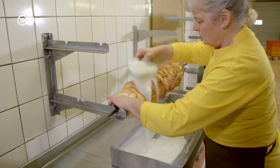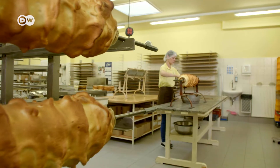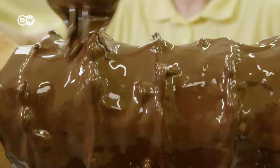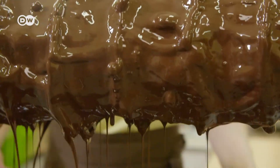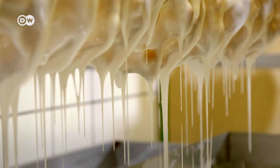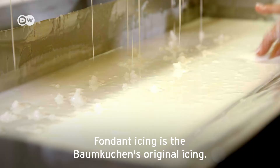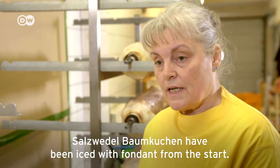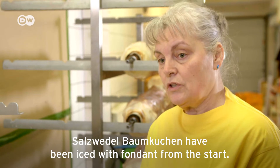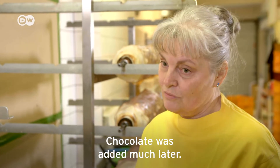As soon as the Baumkuchen has cooled down, it can be glazed with chocolate or with a fondant icing of sugar. This fondant glaze is the original glaze for Baumkuchen — from the beginning, all Baumkuchen in Salzwedel were made with this fondant glaze. Much later, chocolate came into it.